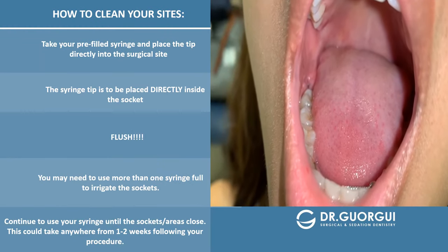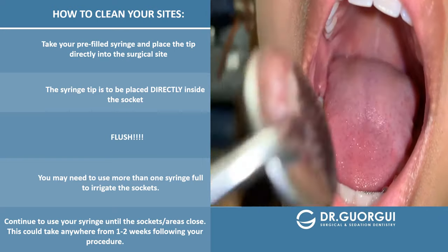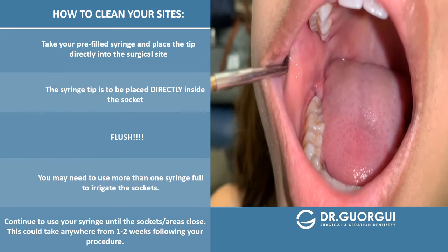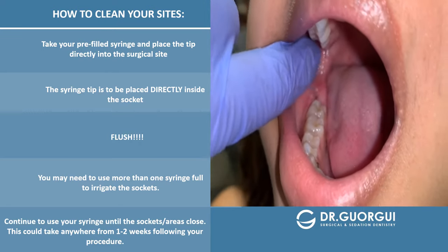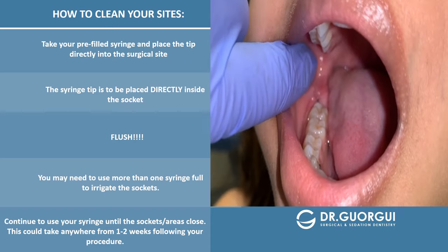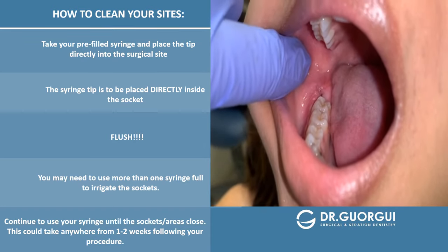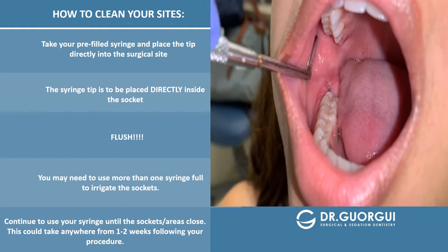I'm going to show you how to irrigate your surgical areas. I'm going to use a mirror to pull the cheek out, but what we're going to ask that you do is just use your finger like so. Pull the cheek as far out as possible — what that does is it allows easier access into the surgical areas.